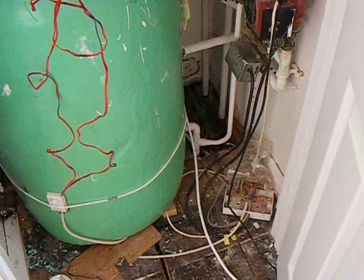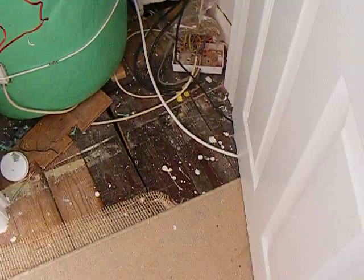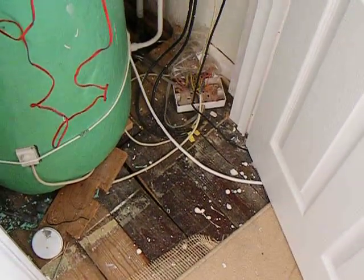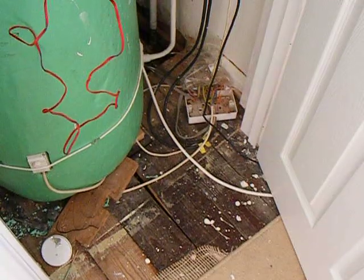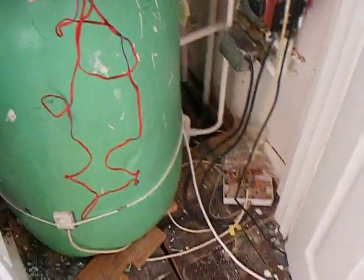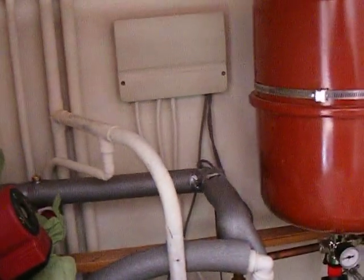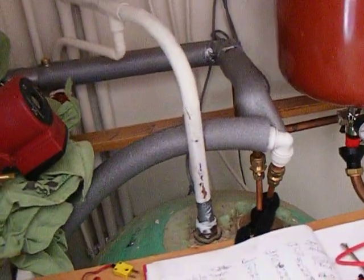Oh, look at that wiring — atrocious! The lead from this is plugged in round there. I've got to put a couple of supply points in and sort that out. Right, that's me all done. If you've got any questions, just let us know.